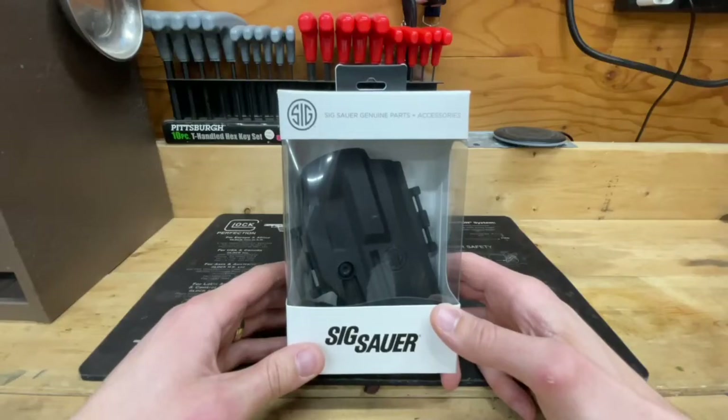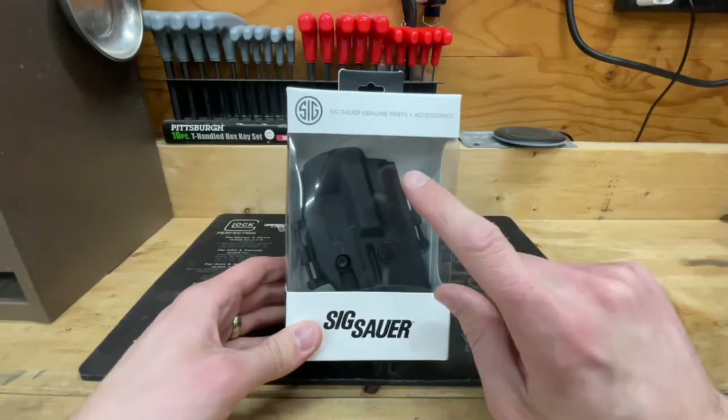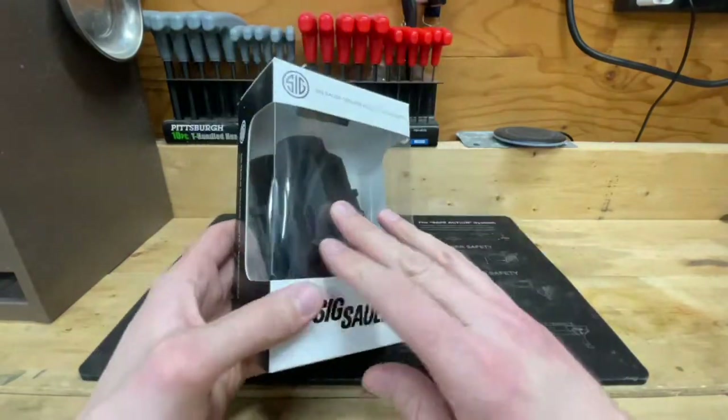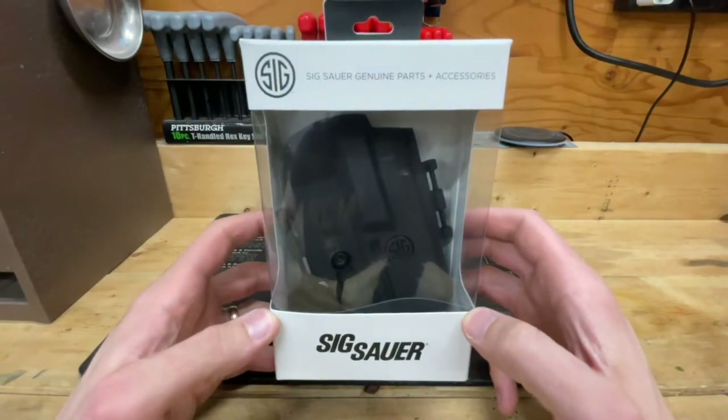Hey everybody, what's going on? This is Aaron from Black Swamp Outdoors and I've got today a video and a review on the Sig Sauer P322 holster. Let's check it out.